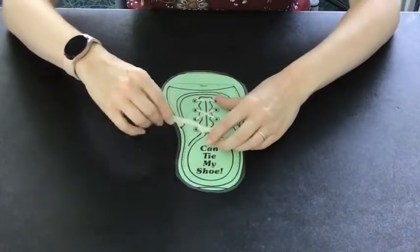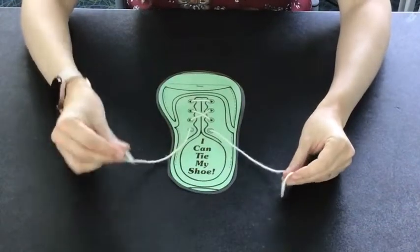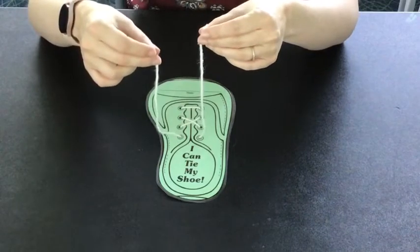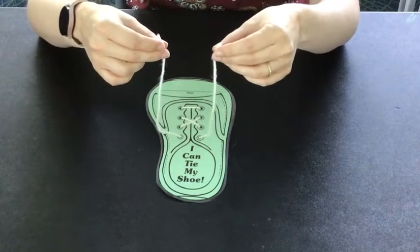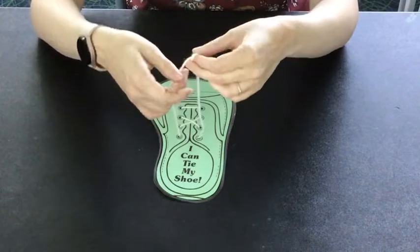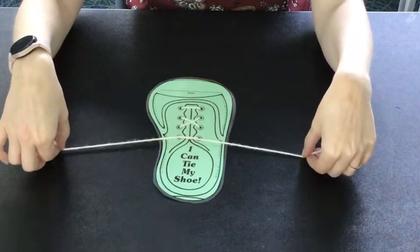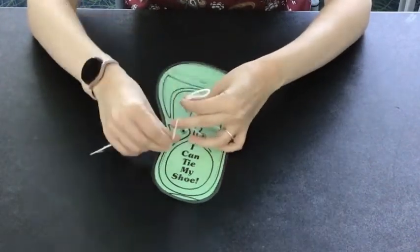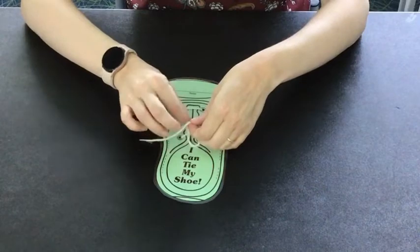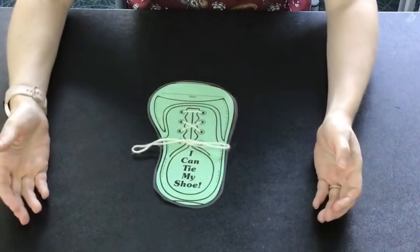So I'm going to do that again a little slower. The rhyme starts with bunny ears, bunny ears playing by a tree. One shoestring is the bunny ear, the other shoestring is the other bunny ear, and when you put them together they make a tree. You crisscross the tree trying to catch me. Then you do bunny ear, bunny ear jumped into a hole — you take one bunny ear and put it under the other in the hole that you make — and then you pop out the other side. Beautiful and bold.